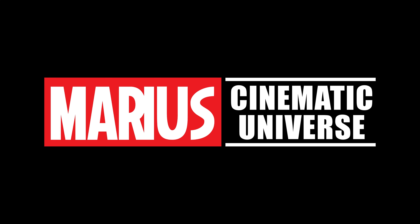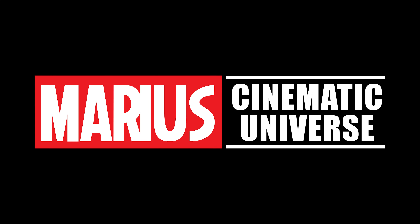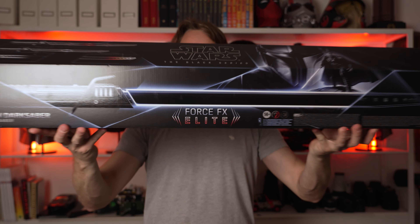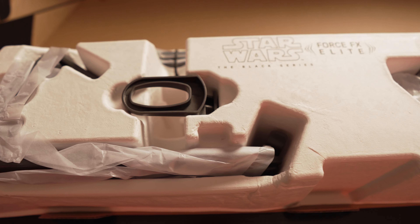Today we're talking Darksaber — the new Force FX Black Series from Hasbro. I don't know what to expect. I thought maybe this might look a little not so great, but let's open it up and see what it actually looks like. I feel like this could be a really cheesy looking saber. Let's just open her up and see.